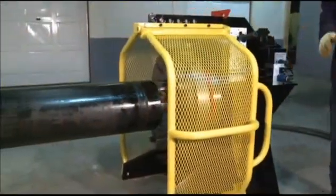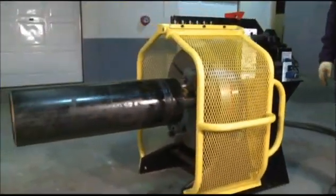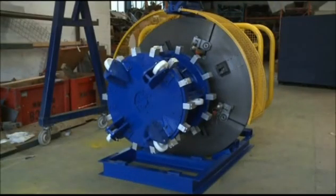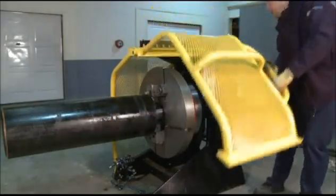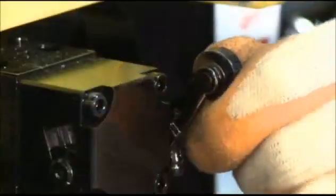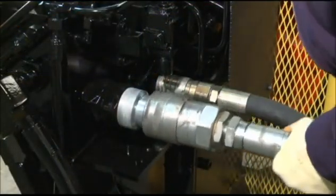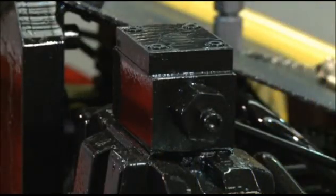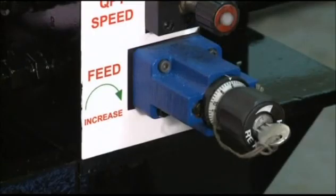MacTech Europe prides itself on providing safe equipment for hazardous and challenging applications. The pipeline facing machine has several built-in safety features, including a fully guarded faceplate with guard interlock mechanism, a clamp lock system should there be a hydraulic supply failure, a soft start system, and a lockable feed control.